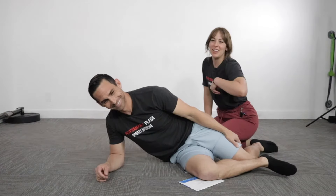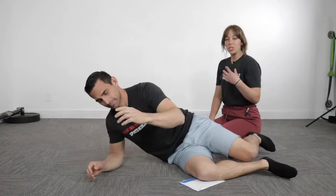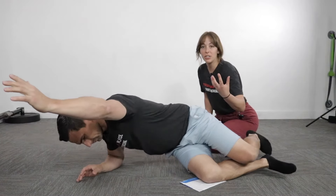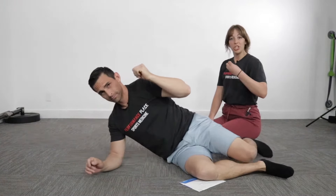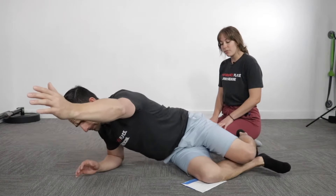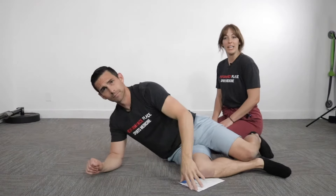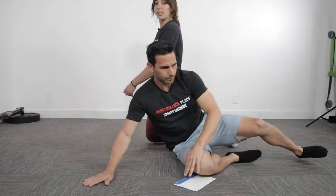How often and how long should you do this? We don't usually give sets and reps, to be honest. We ultimately want you to go to a challenging amount — go until it feels really fatiguing, and then do maybe one or two more afterwards. Let that booty cheek of the side we're focusing on get a little bit of a bicep pump feeling in it, then get out, be done with it, and retest what was painful and provoking beforehand to see if it's helping you.